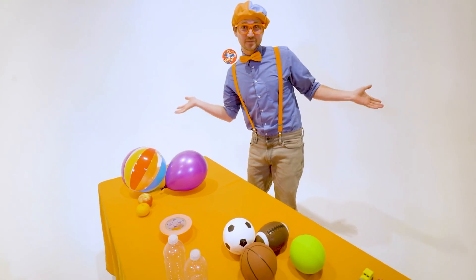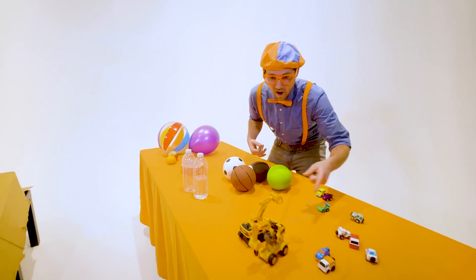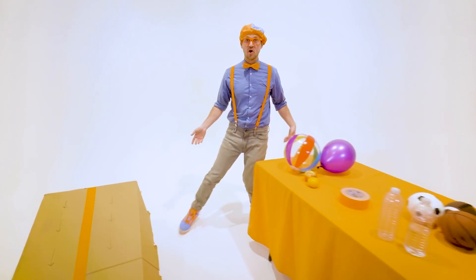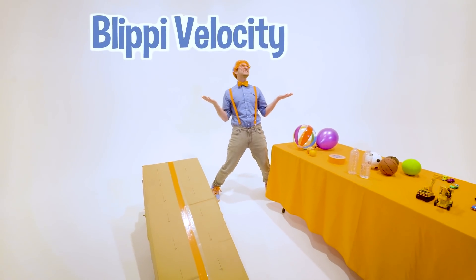Hey! It's me, Blippi, and look at all the items that I have. Whoa! So many random things. But hey, in this video, we are going to do the Blippi Velocity Race.